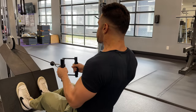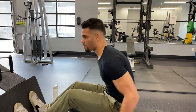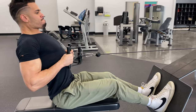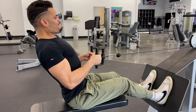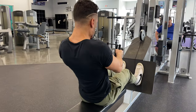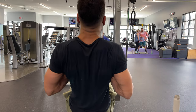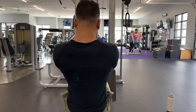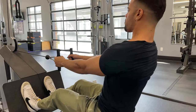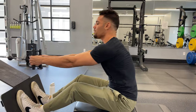On the third and final set of seated cable rows for 12 reps, I was really trying to make the most of this lightest set — squeezing when bringing in the cable, making sure I'm isolating my back well and practicing good form. That wraps up the Nightwing shoulder and back workout routine. Hope you enjoyed the vlog so far.